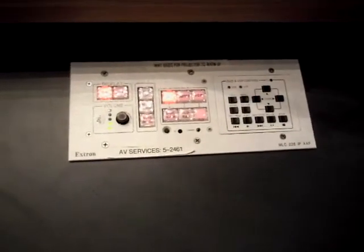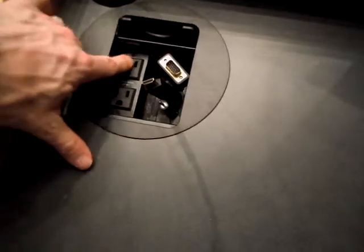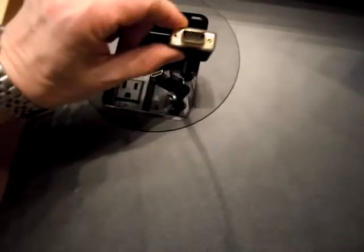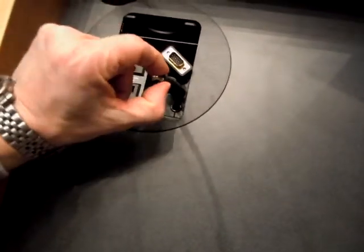To hook up any of your devices such as laptops that have either analog or digital inputs, go over to the left-hand side here and you'll see the cable cubby. It has power, it has a VGA connector, it has the HDMI connector, and it also has a Mini for audio.